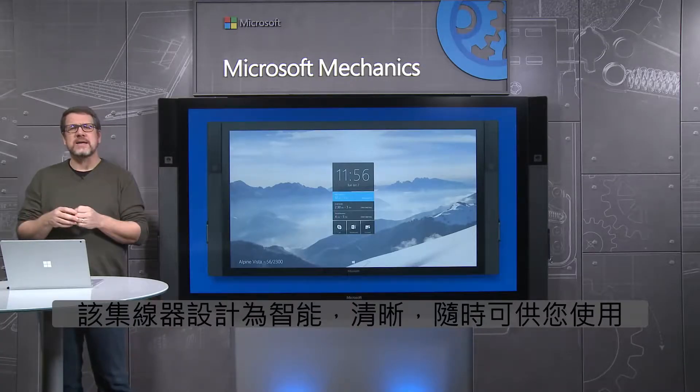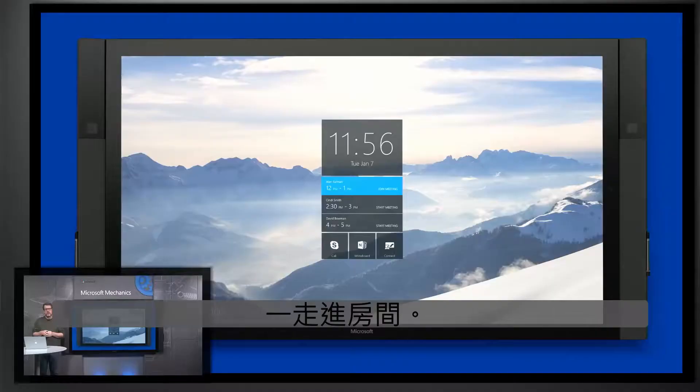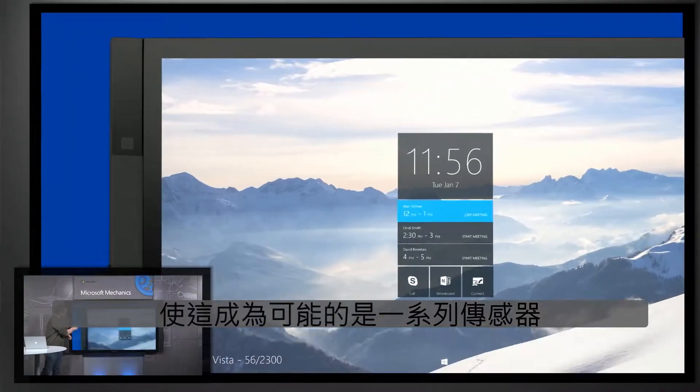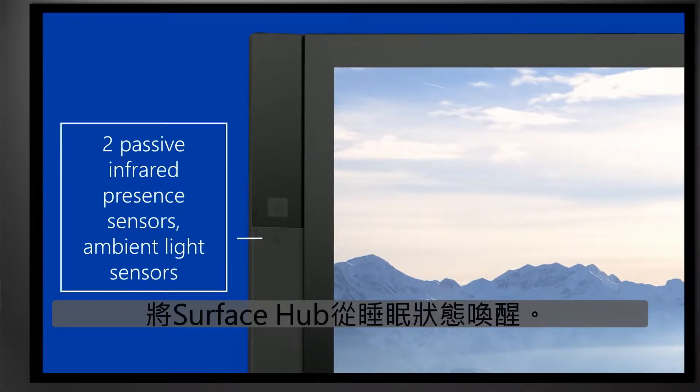The Hub is designed to be intelligent and aware and ready for you to use as soon as you walk into the room. What makes this possible is an array of sensors including passive infrared sensors and ambient light sensors that wake the Surface Hub up from sleep.